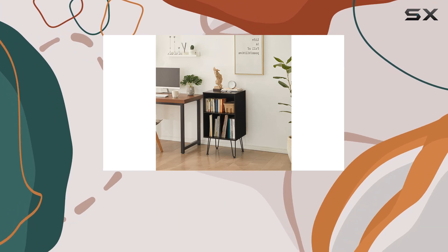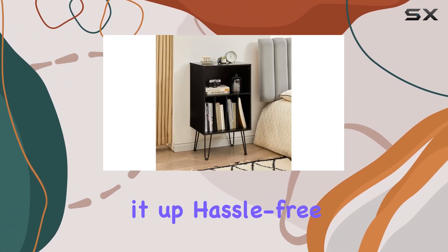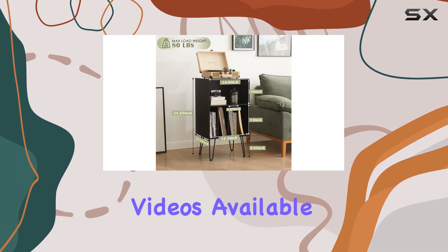Assembling the Leasing Doe cabinet is a breeze. With detailed instructions and tools provided, you can set it up hassle-free. And for those who prefer visual guidance, there are helpful installation videos available.